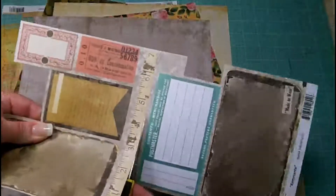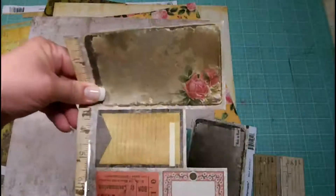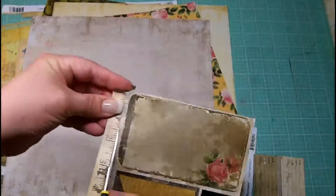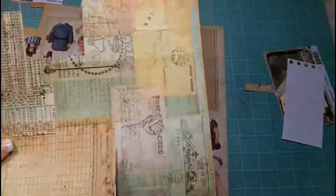I'm going to start out by fussy cutting some of the items that I think I might use today. Some of these will ultimately not be used, but that's okay — I'll have them fussy cut for future projects. I have a drawer that I keep all of my Marian Smith Designs scraps in, and that makes it easy to pull them together for future use.